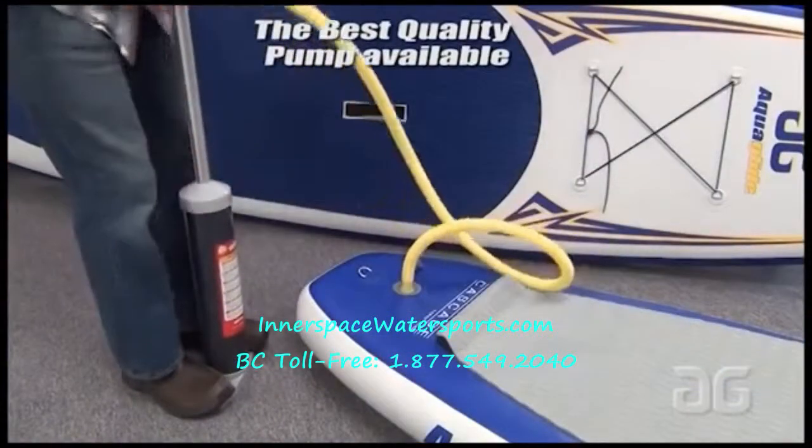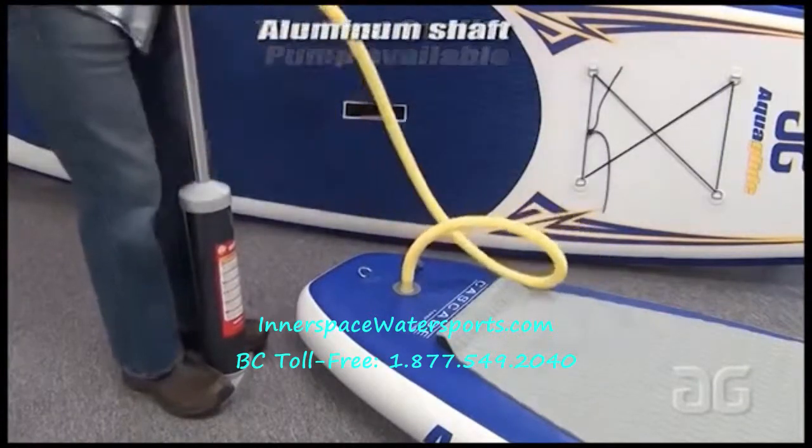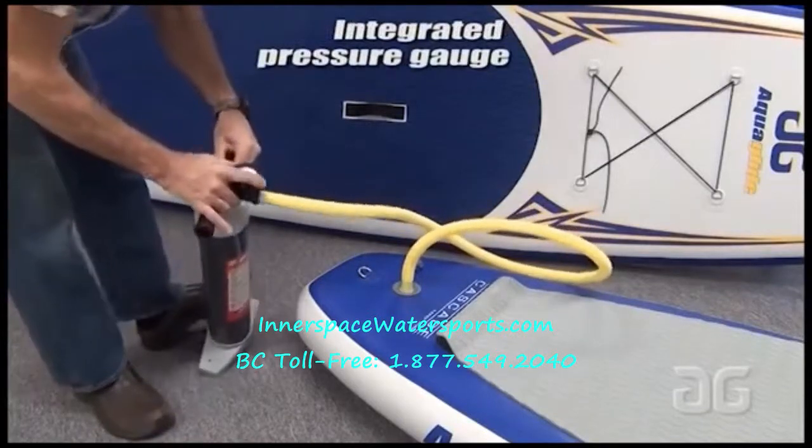They come with a powerful aluminum shaft pump. This is important to get the right amount of pressure into the board so that they're stiff enough. They also have an air gauge so you can check that pressure.